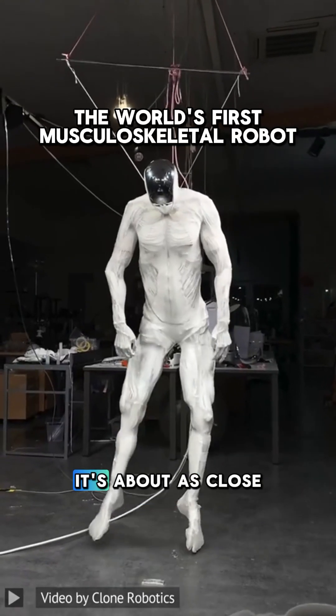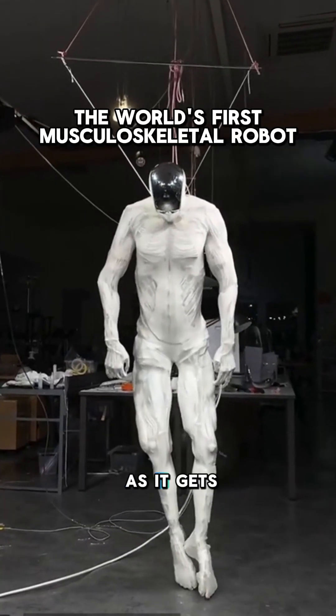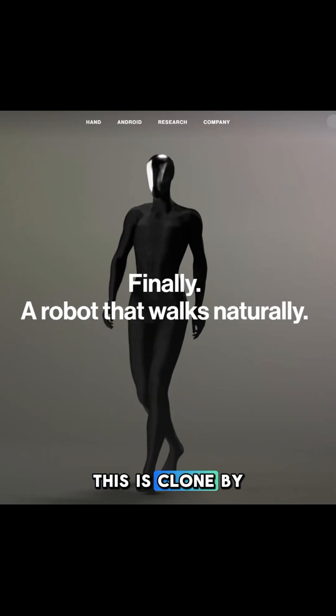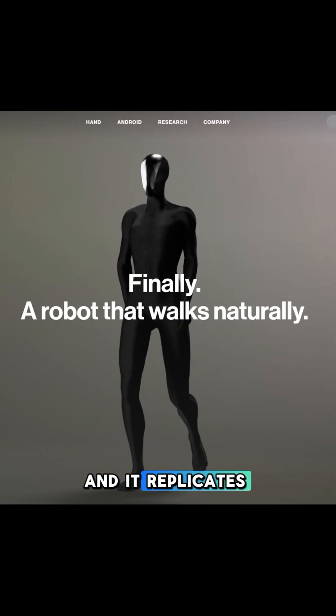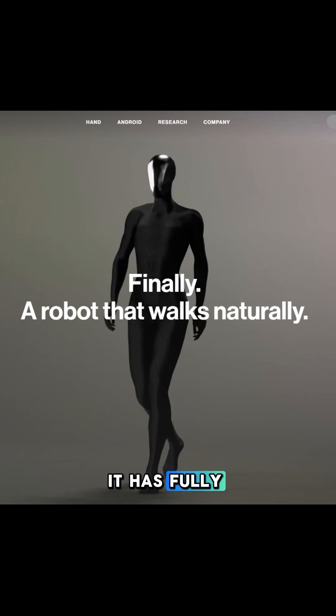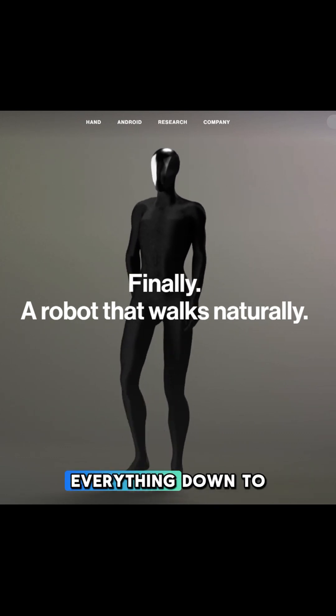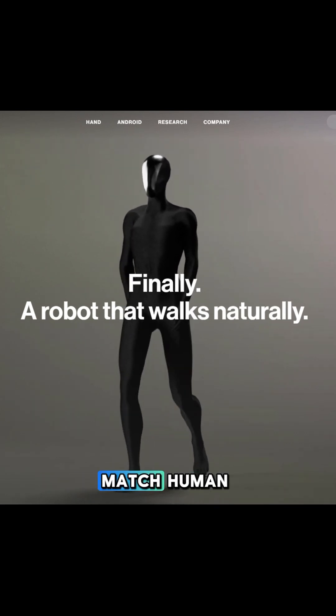You guys gotta check out this robot right here. It's about as close to a real human as it gets. This is the world's first musculoskeletal robot, made by Clone Robotics, and it replicates all 206 of the human bones. It has fully articulated joints with artificial ligaments and connective tissues, and everything down to the fingers is calibrated to match human strength.